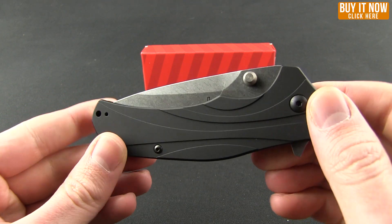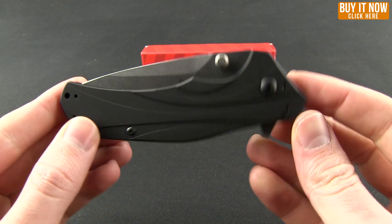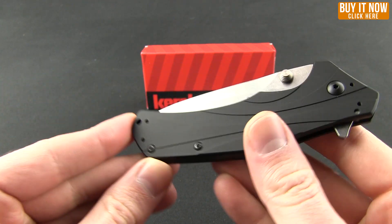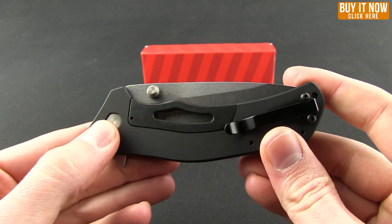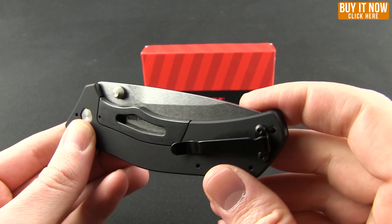It's been out for about 2-3 years. However, there are a number of different blade steels as well as finishes. We'll take a look at those as well as a number of reasons why you might like this knife. Starting out with the name — it's called The Knockout because you can see right here in the handle they've literally knocked out a section.